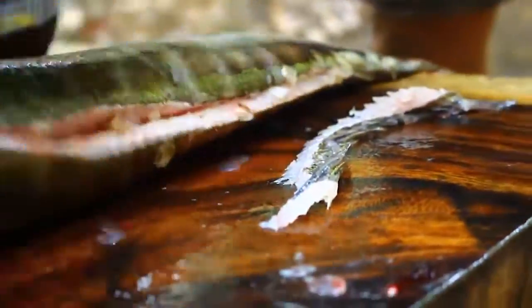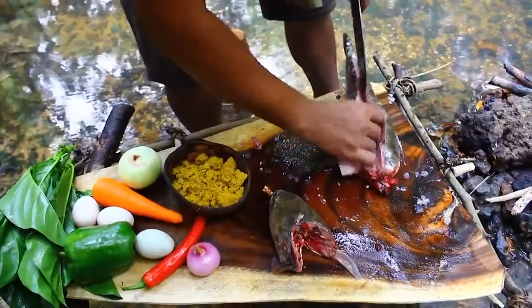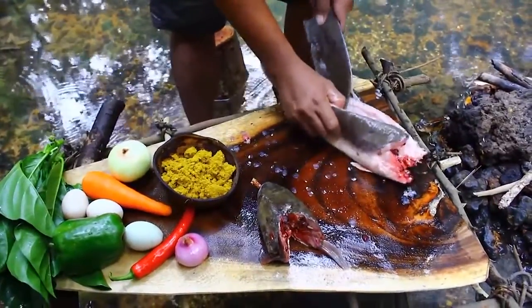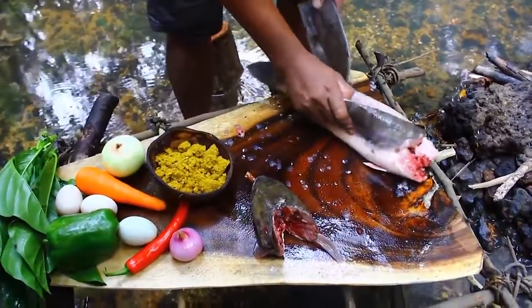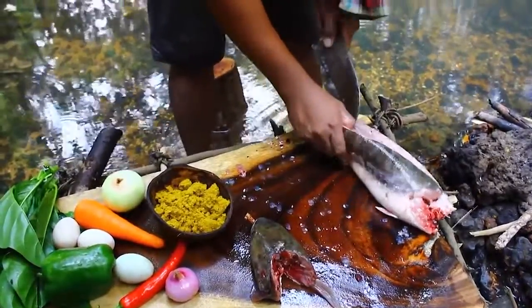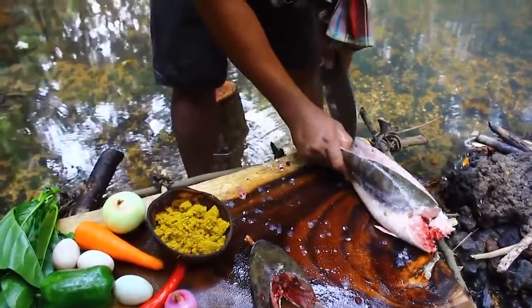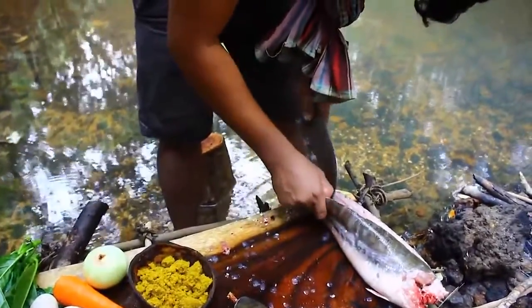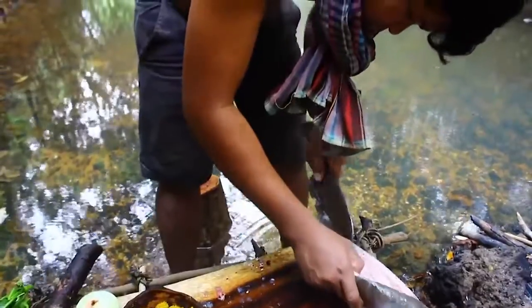I'm going to get this into a mix of fish. I'll mix it up. I can mix it up. I'll mix it up.